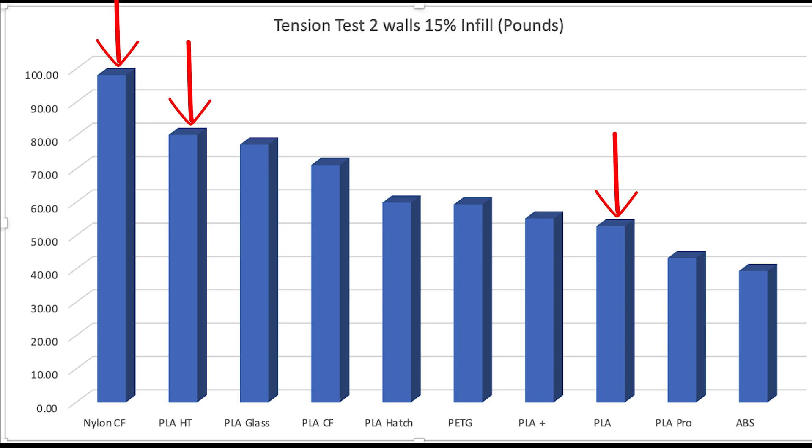So I come out of this with three go-to products. If I need something super strong, nylon carbon fiber is the way to go. If I need something pretty strong with temperature resilience — like for use in a car or out in the sun — PLA high temperature looks like a good choice. For everything else where I don't need a special property, regular PLA performs quite well and saves money.